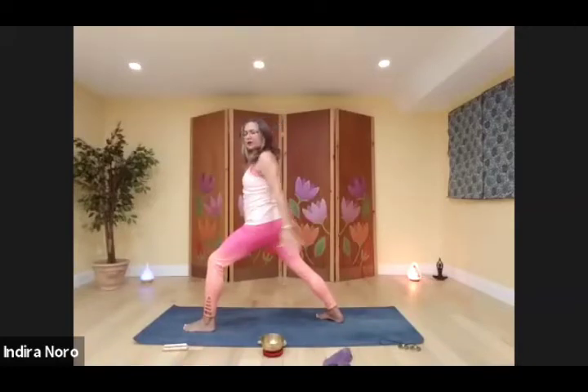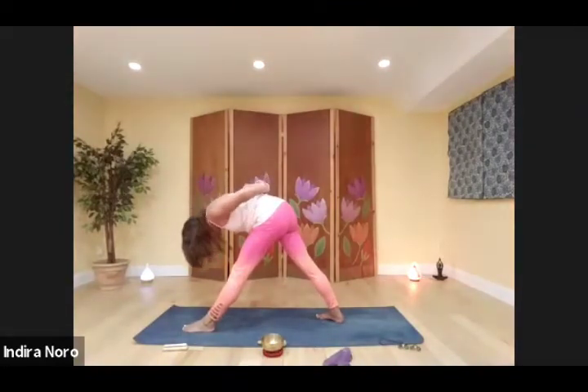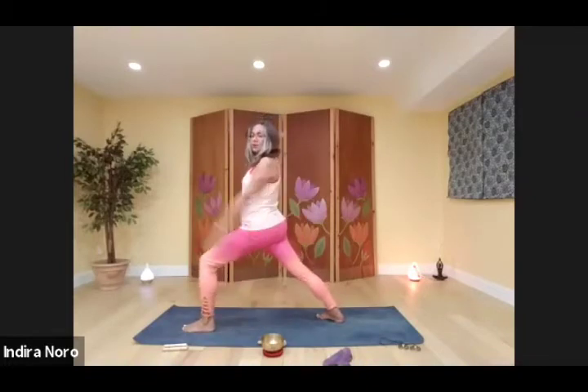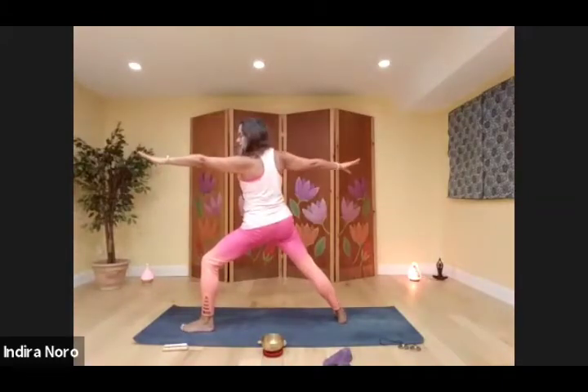Swing your arms behind your back. Catch your elbows or make a prayer with your hands. Straighten out your front leg, take a deep breath, exhale, fold forward. Come back up, come back into warrior one. Open into warrior two.